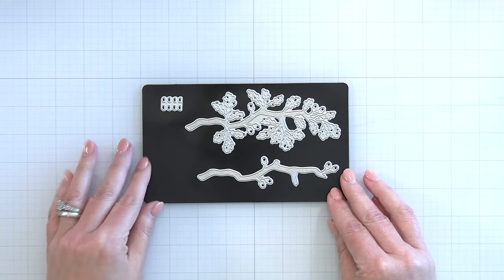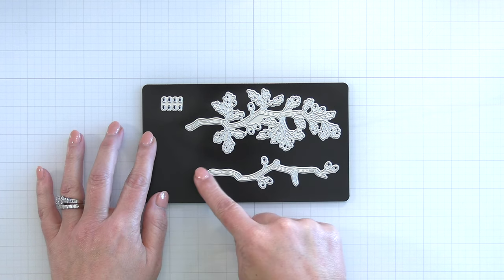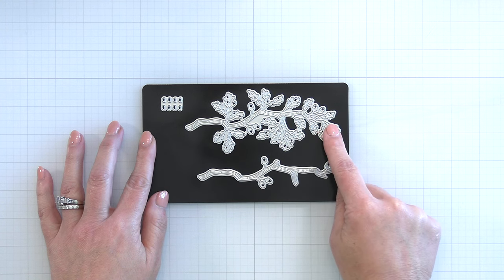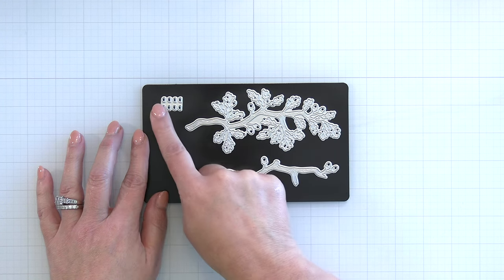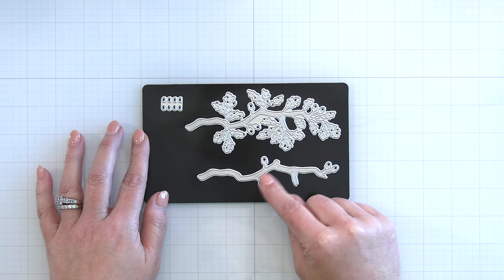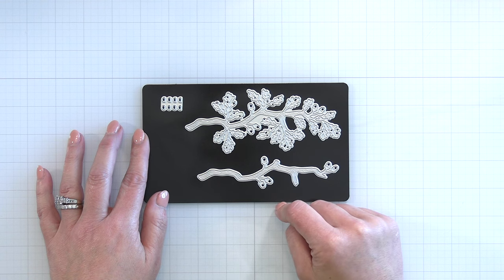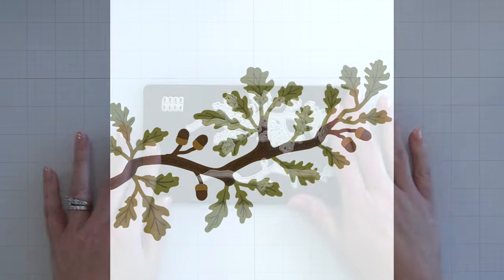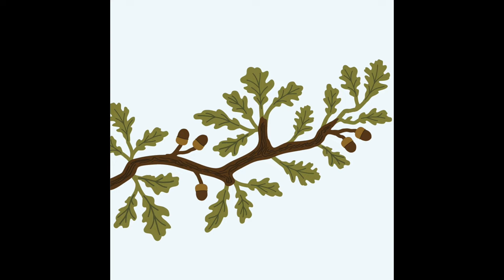Next is the Lovely Layers Oak Branch. This is a two-layered branch. You can see the top branch there with the leaves that you can cut out in a different color, and layer a brown branch over the top. There are even little caps to the acorns. This is the perfect nesting place for your Lovely Layers Owl, or maybe your winter birds or spring birds. You can set up just a beautiful scene with oak branches and a sentiment.